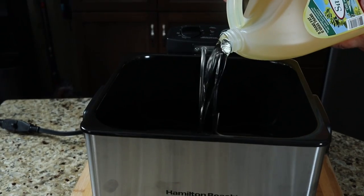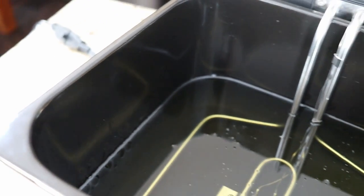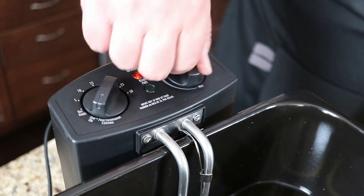I split the difference between the min and max but it leveled out at the min, so I added a bit more to get it just below the max line. We're going to set it to stay on mode and dial it to 300 degrees Fahrenheit. We'll set a timer to see how long it takes to come up to temperature.